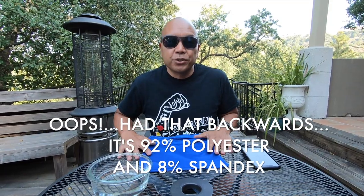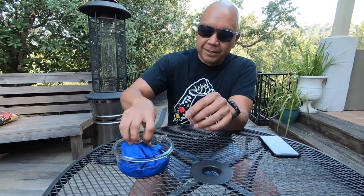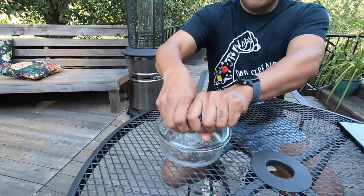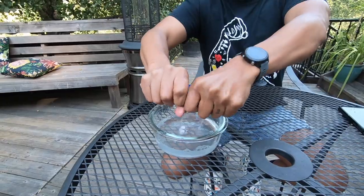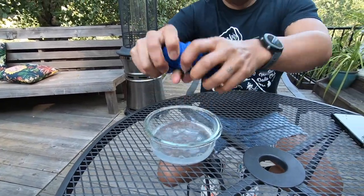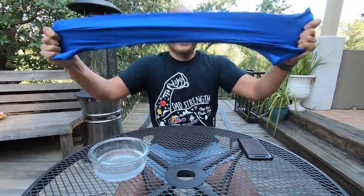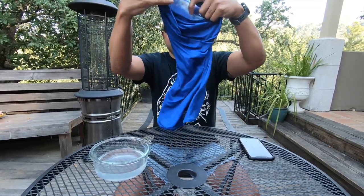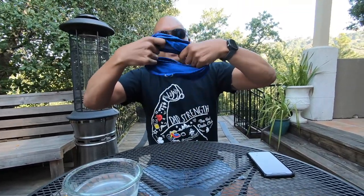It's made out of 92% spandex and 8% polyester. What you're supposed to do is just dip it in some water like this, wring it out just like that, and then this is where the magic is supposed to happen — you snap it like this, which activates it, and then you just throw it on like that. Instantly super cool and cold, obviously because it came out of the water.